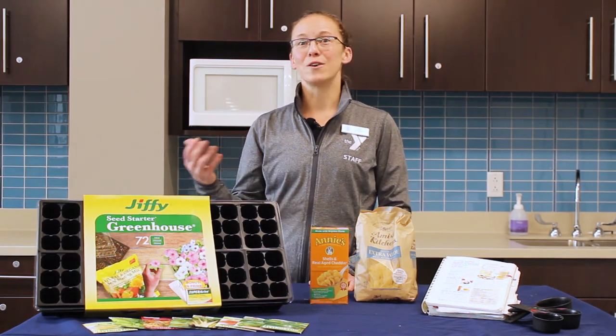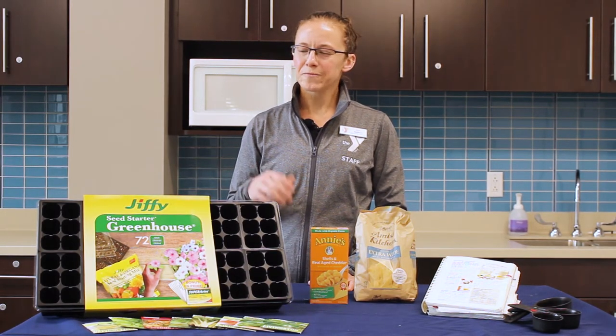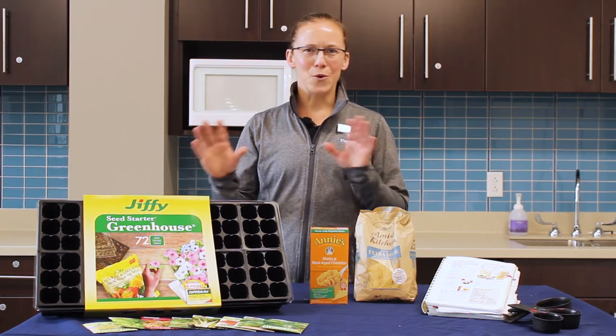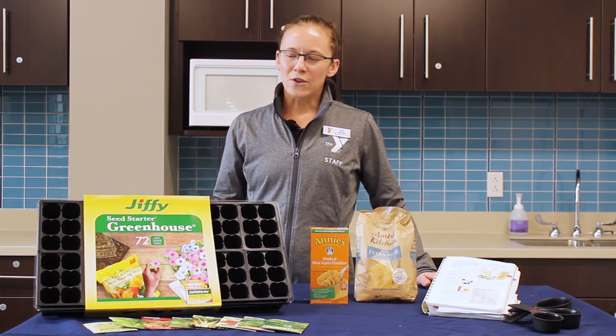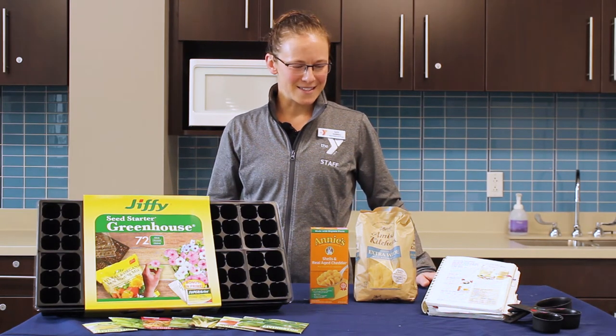Then we can take those seeds outdoors and kind of map out where we want to put them in the yard. My mom, dad, and I are planning how we can organize our two yards to make the most of the crops we can grow this spring. Lots of options there, and certainly if you need help please feel free to let me know.